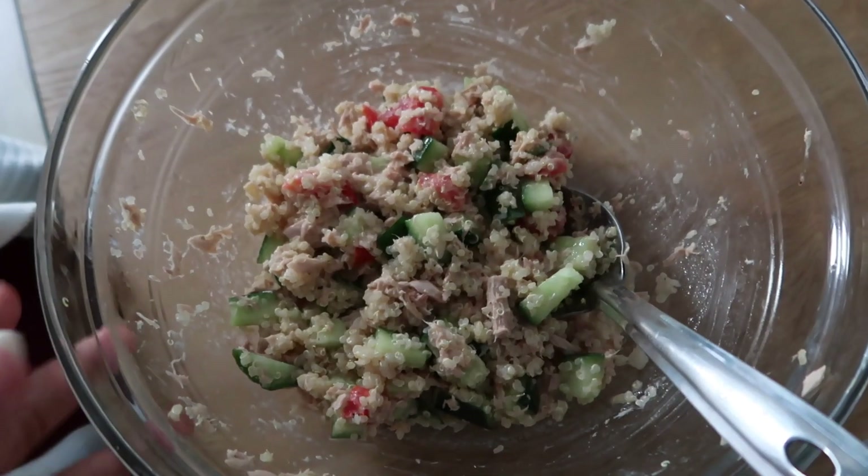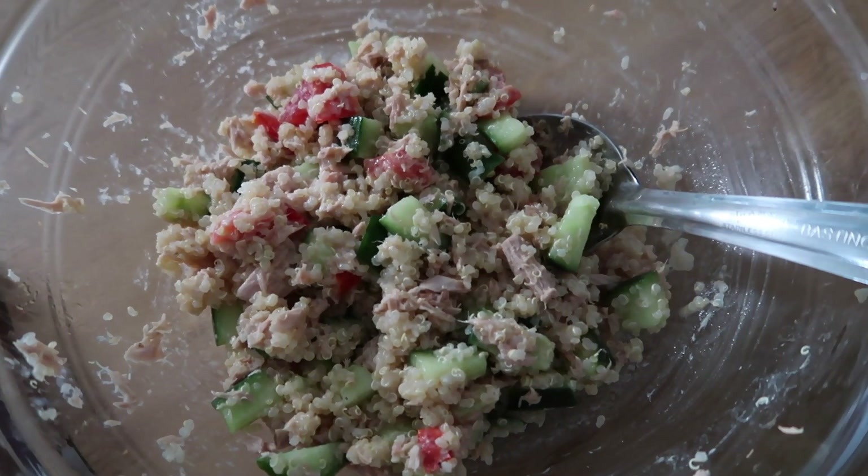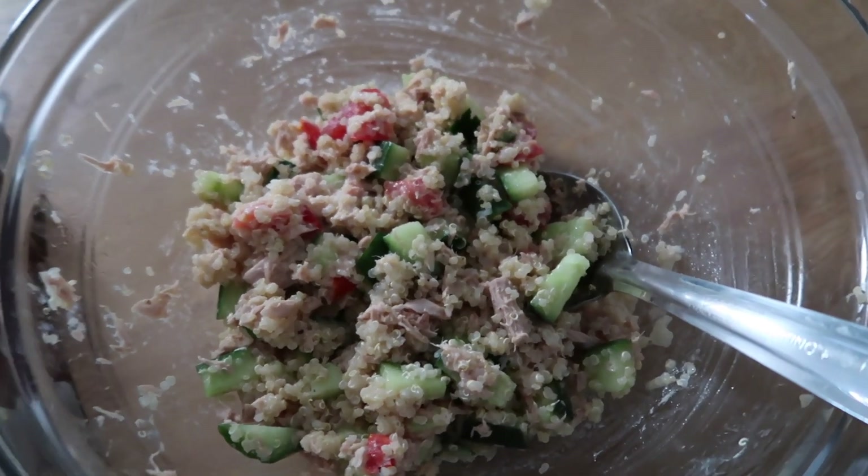It doesn't have those coconut chunks that a regular bounty has — I'm not the biggest fan of a regular bounty — but this is different, it's honestly just the perfect ice cream. I was on a call with a friend and forgot to show you dinner, but I made a really simple cucumber quinoa tuna salad. I've shared that recipe before on my channel so I'll link that vlog in the description.